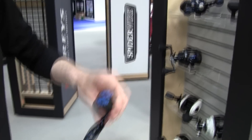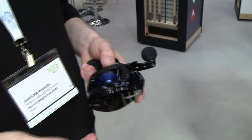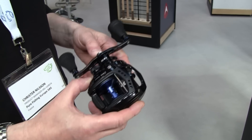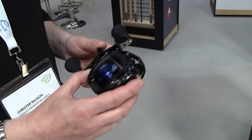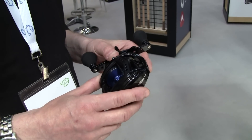So the Revo Tour Beast will be a complete series. It will contain a size 50 and 60, as well as 51 and 61, which means that they are left-handed trim. And we also have two different gear ratios.